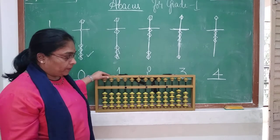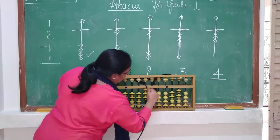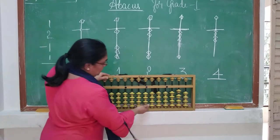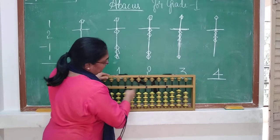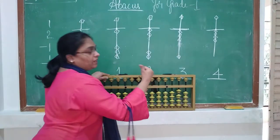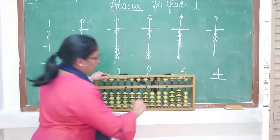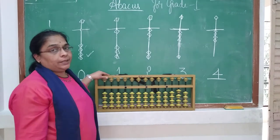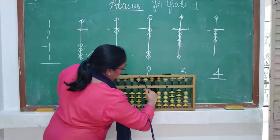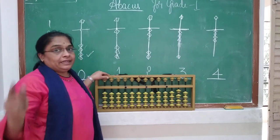Come children, let us do it from the start. See: 1, minus 1; 2, minus 2; 3, minus 3; 4, minus 4. Now the value is 0 — no bead is touching the divider. When I say 2, see the finger: push 2, then minus 2. 2 minus 2 is 0. Then 3, minus 3 is 0. Then 4, minus 4 is 0.